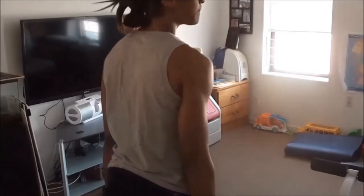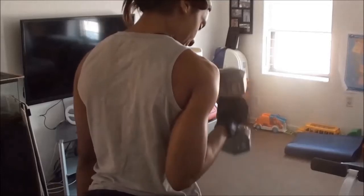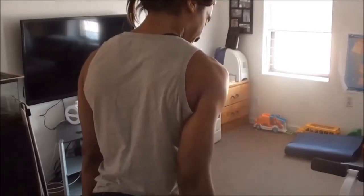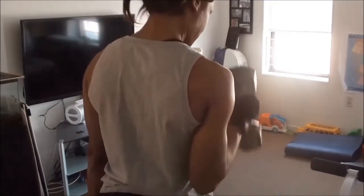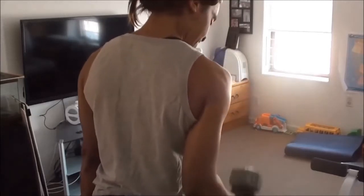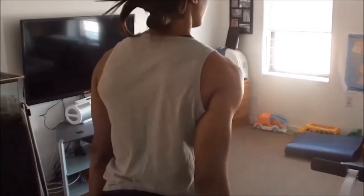Now I'm going to do my triceps. There are many different ways of doing triceps. This is one where you can see the back of my arm — the muscles are contracting. This kind of movement is for the triceps. I did 10 for each arm.